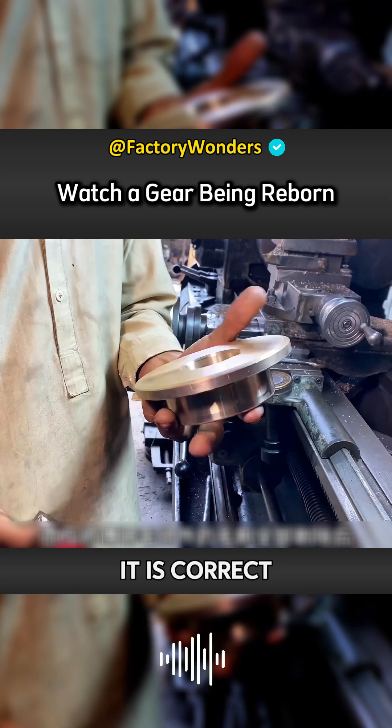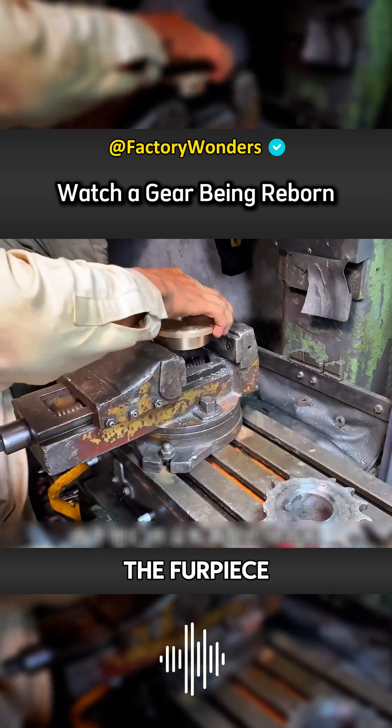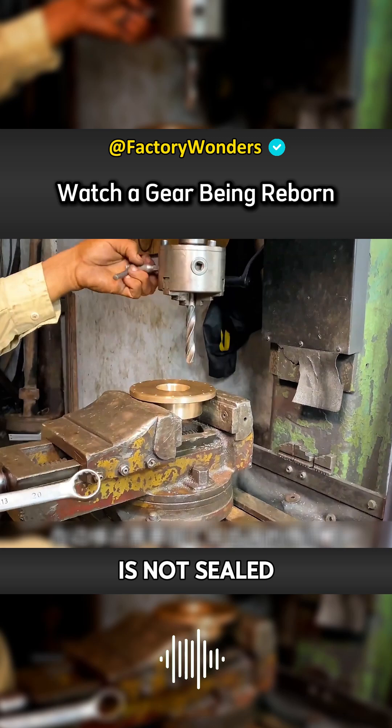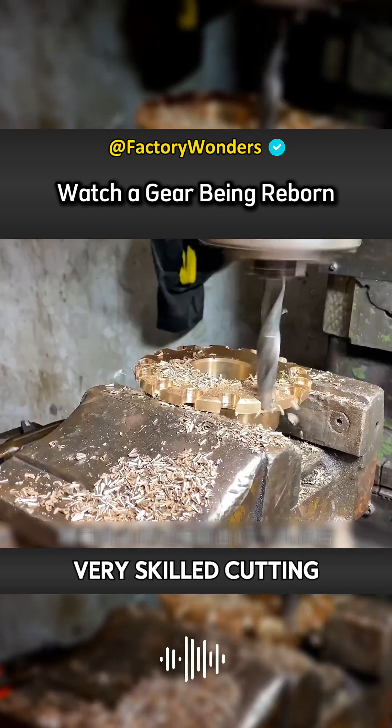After confirming that the measurements are correct, the surface will be cut. This will affect the thickness of the piece. In the case that the mold is not sealed, the thickness of the cast column is much greater than that of the iron gear. With the master's very skilled cutting, the entire cross-section has a qualitative improvement.